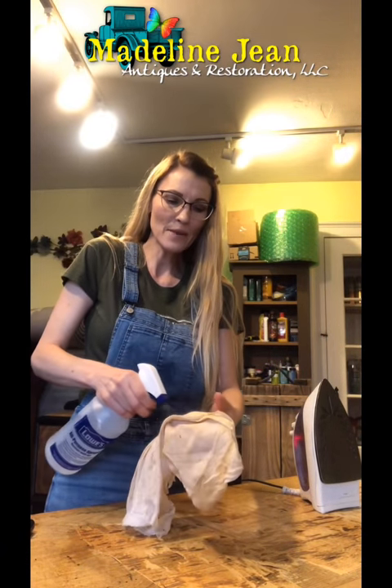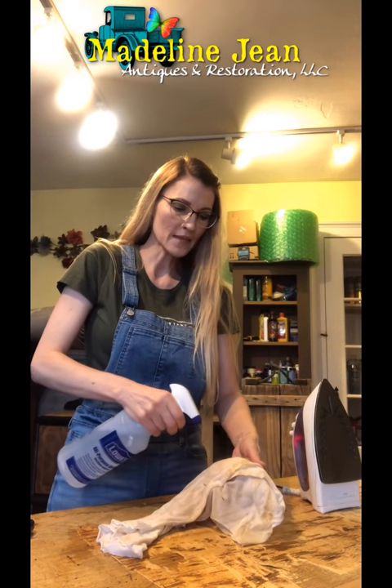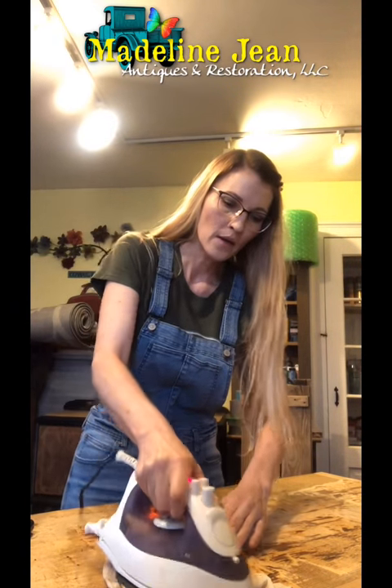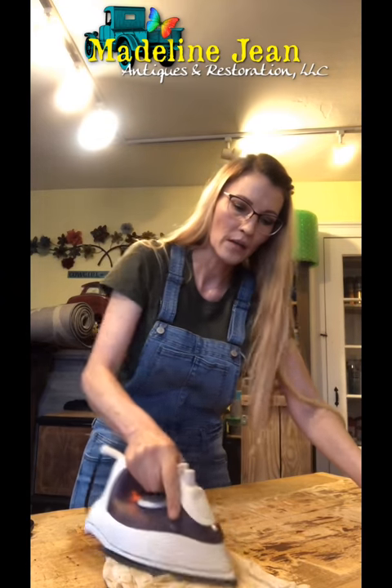I work in small sections when removing the glue. First, I get my old rag really drenched with water — we need that moisture and the heat of the iron to help loosen the glue. I also spray the area I'm working on. Then I place the old rag down, put the iron on top, and go back and forth to evenly distribute the hot steam.